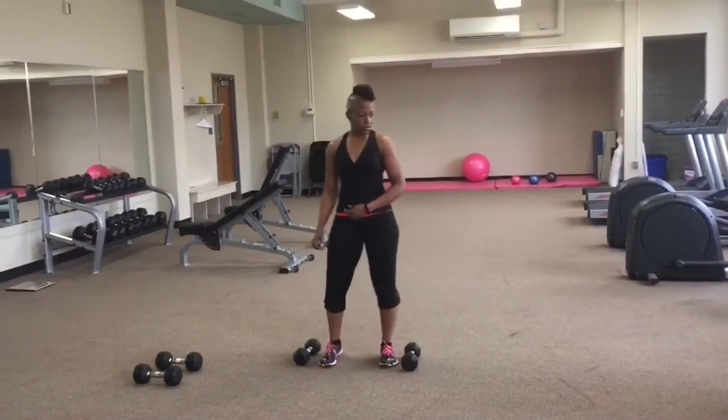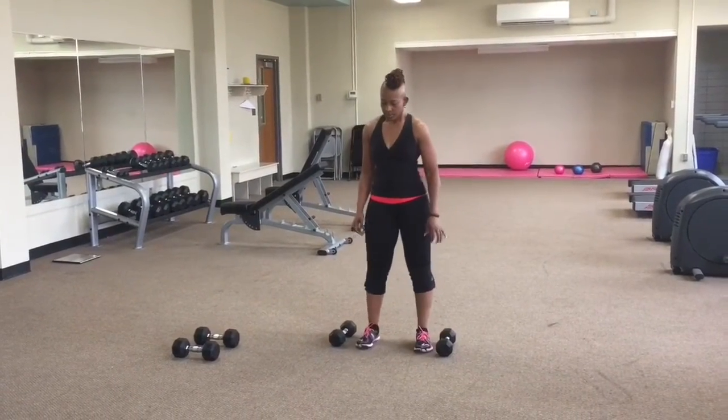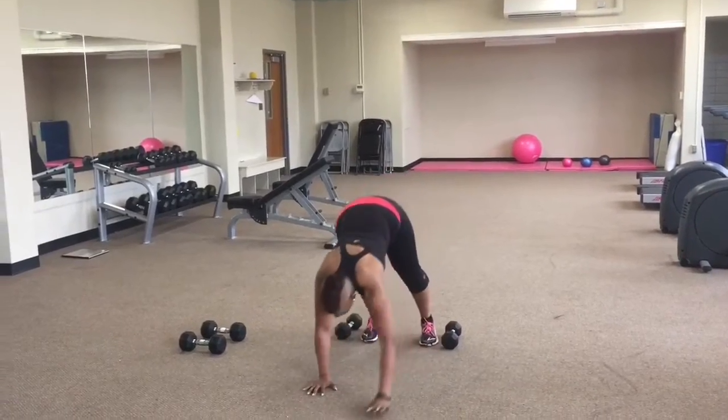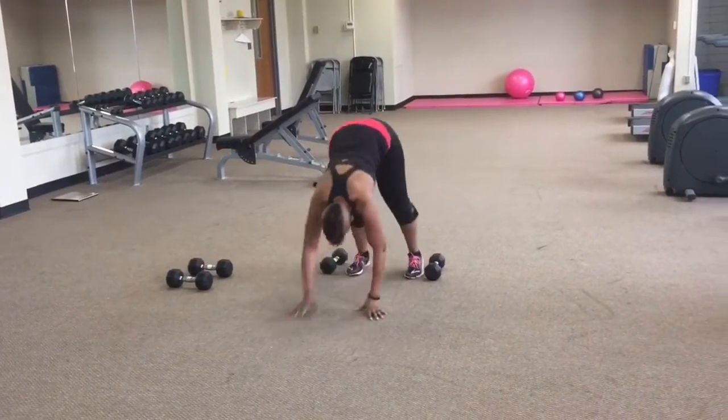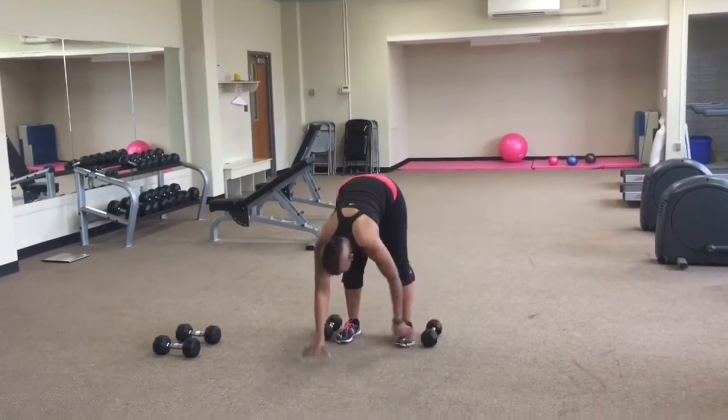So we're gonna take an inchworm to shoulder press. Walking out into an inchworm position, bring your hands back, grab your weights and press up. Walk it out.